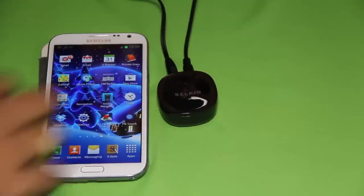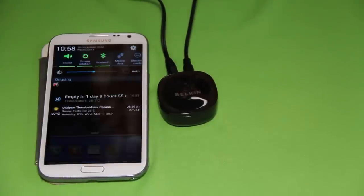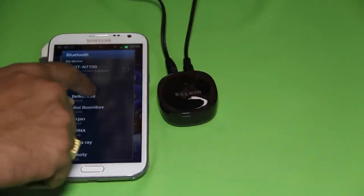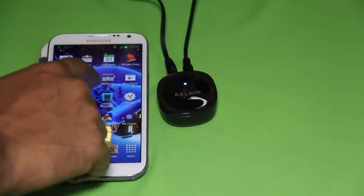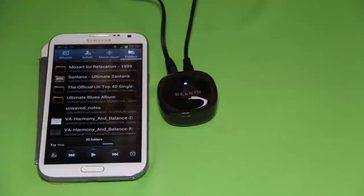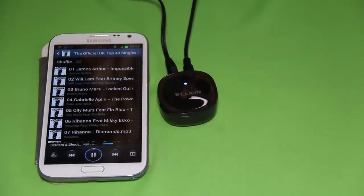So let's connect now. I have this Galaxy Note 2 smartphone. Pairing is such a breeze — just open Bluetooth, search, and click on the Belkin E98. Pairing is confirmed by the blue LED light from the Belkin receiver. Even a 3-year-old can do this. Let me play a song from my UK Top 40 folder — a new one from Britney Spears and Will.i.am called 'Scream and Shout'.